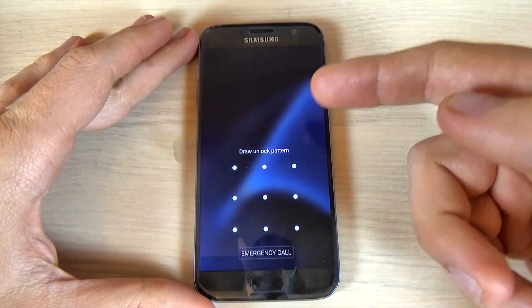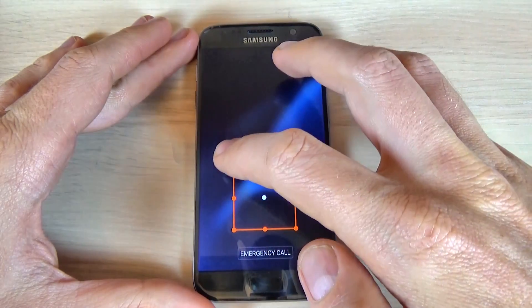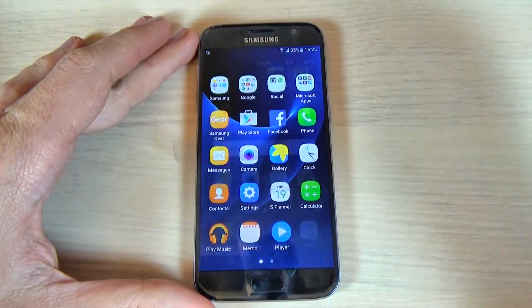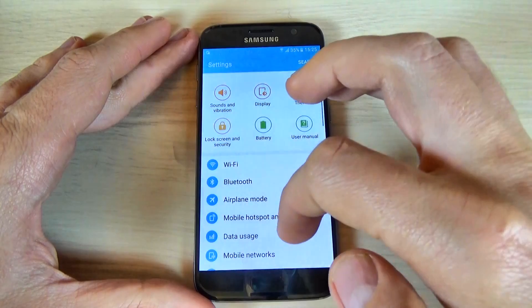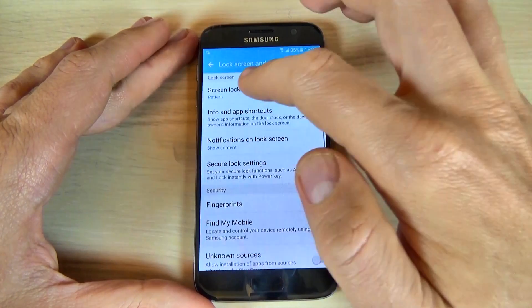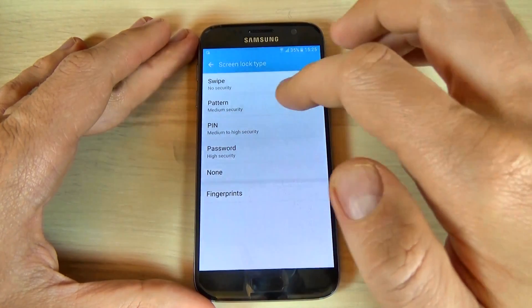Now you must draw your pattern. This is wrong and this is correct. If you want to remove your pattern, just hit Lock Screen and Security again, hit Screen Lock Type, draw your pattern, and select None to remove.